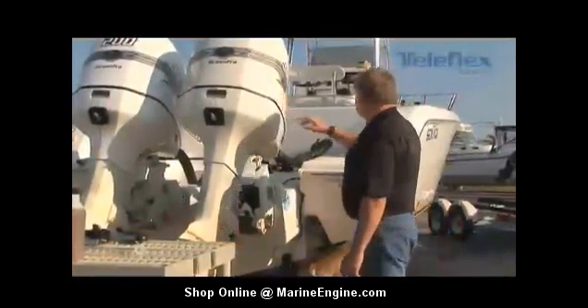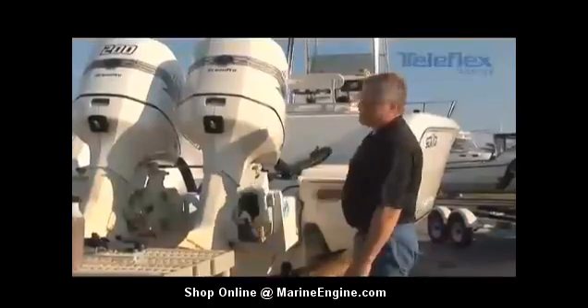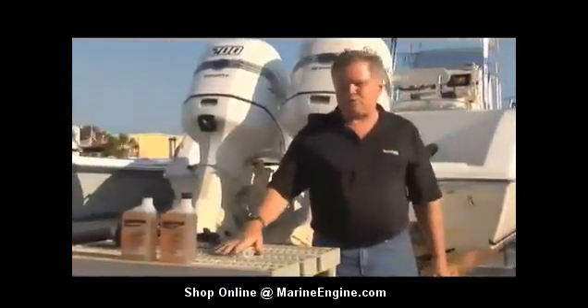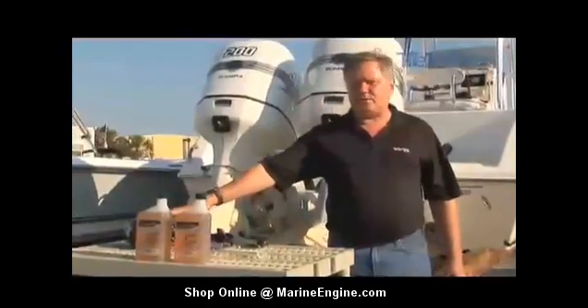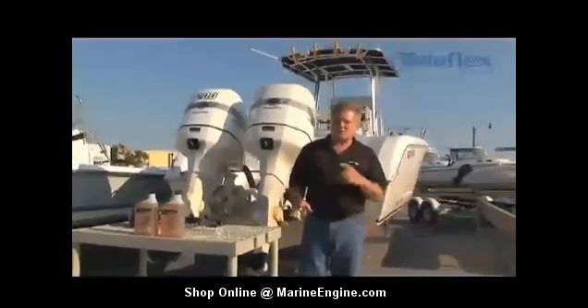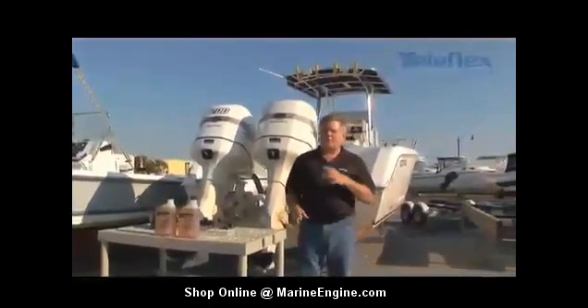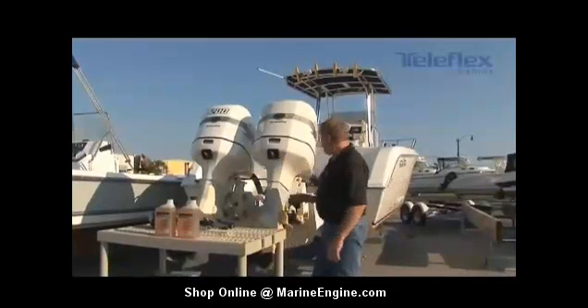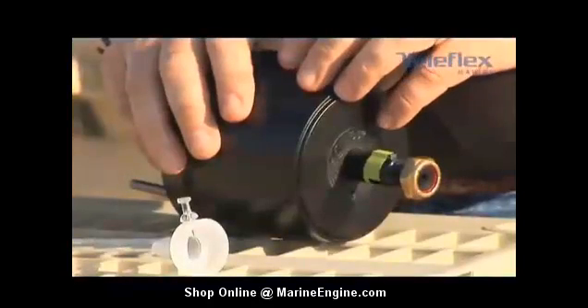The other person is going to be located up at the helm. They're going to have the hydraulic steering fluid connected up to the helm, and they're going to be filling the reservoir. At the same time, you want to go ahead and turn the helm so that the pump is pushing fluid through the reservoir, through the pump, through the hoses, back to the steering cylinder. If this is a new installation, a helpful hint is to fill the reservoir on the helm first.